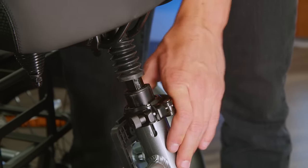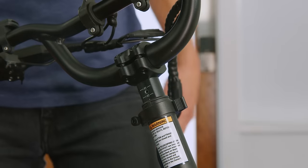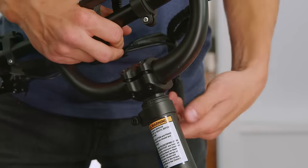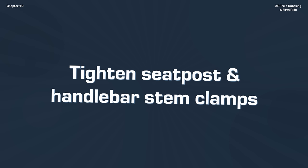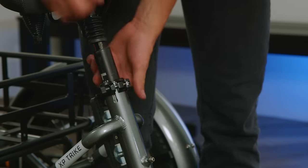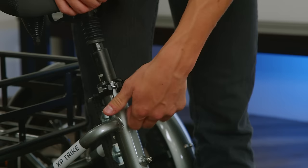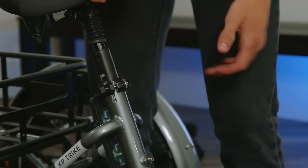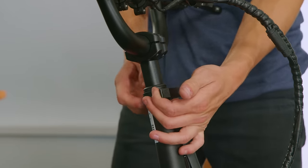For the seat post, you'll want to ensure that it's inserted past the minimum insertion point. We're also going to want to ensure that our stem is inserted past its minimum insertion point. Next, we're going to check the quick release clamp on our seat post to ensure it won't slip down while riding. To tighten the quick release clamp, open up the lever, tighten the bolt by rotating it clockwise, and then close down the lever. You'll know it's at the proper tension when it leaves an imprint on your hand.